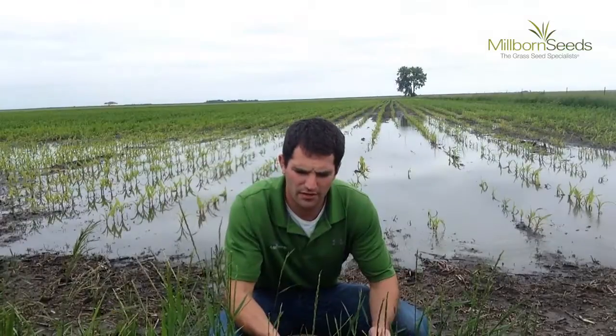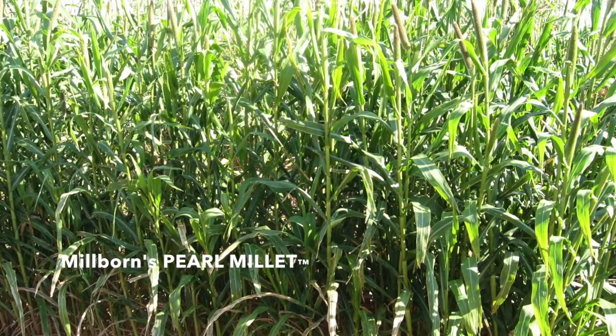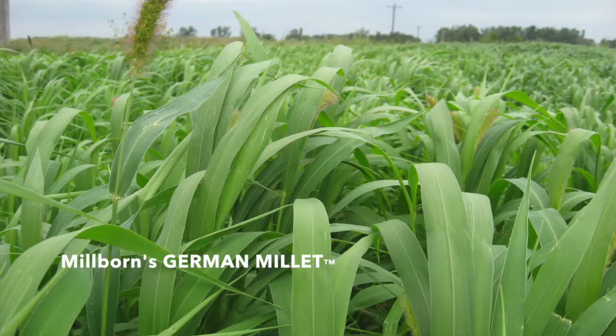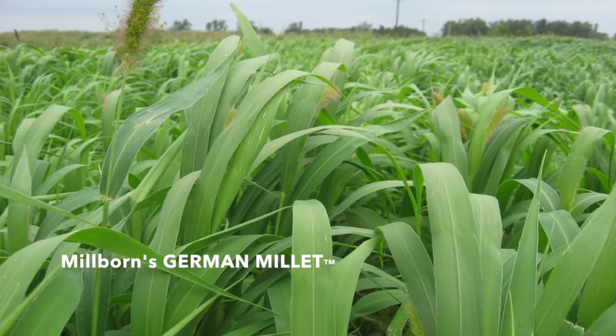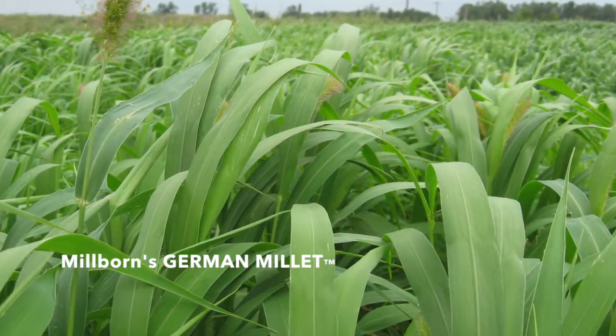If it was bean ground, you're not going to go back to beans on there. You want to make hay. Some good options are looking at the millets. We do have plenty of time to get a couple of cuttings off of a pearl millet or a Japanese millet, which would regrow. Otherwise, there's the old standby golden German millet, which makes a nice single-cut hay crop as well.